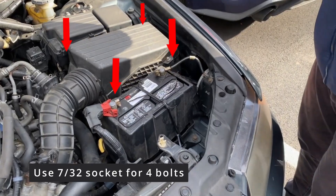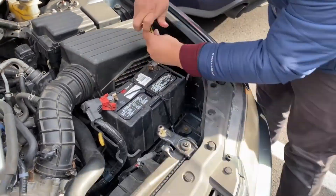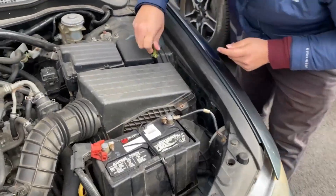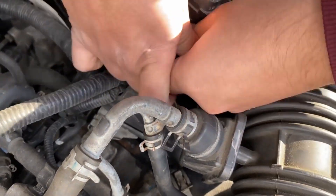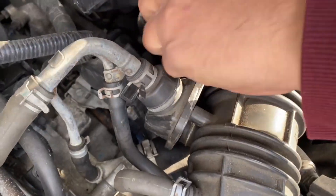All the bolt locations are indicated by the arrows. Just use the 7/32 socket size on the bolt and wrench away. Due to the location of this bolt, it would be better to use a screwdriver bit with nut drivers to take the bolt out.